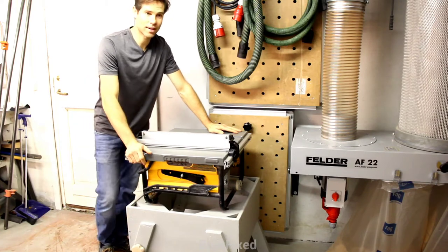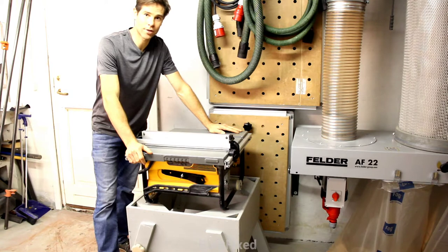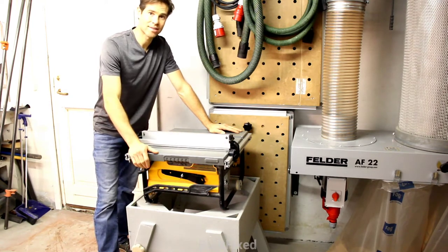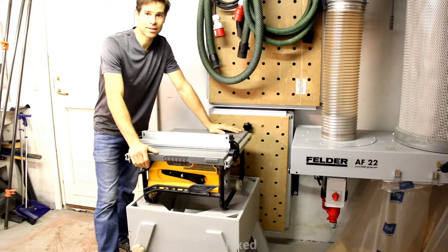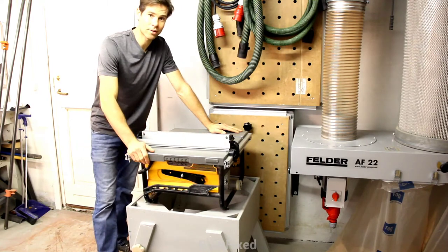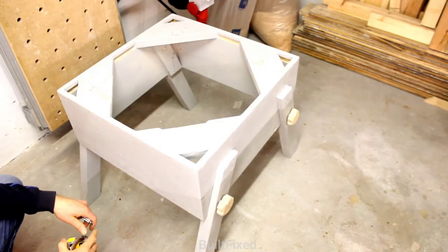I really hope this idea of mine helps you with your own jobsite stand for your table saw. It makes cutting so much easier, safer, and it's a lot of fun to make, to be honest. Not to mention scrap wood is cheap compared to going to the box store and buying a manufactured stand for your saw. The basic stand is a box.